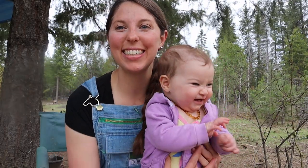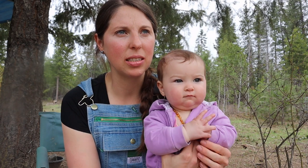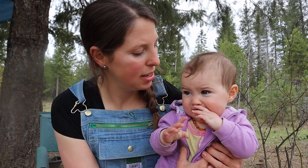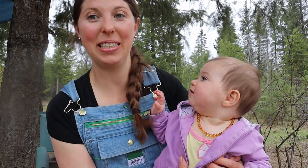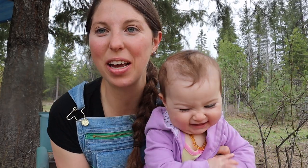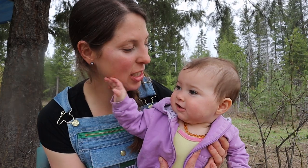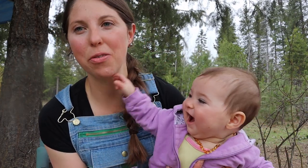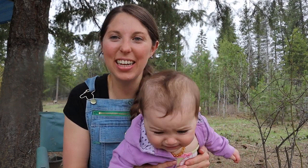Hey everyone, I'm Rebecca and spring is finally here on the homestead. There's a lot of gardening things to get done — we have a lot of work to do outside with some planting and thinning and garden prep. We're gonna be doing some sweet potato slips and planting some peas. I have my helper here and my other helper is taking a nap, but we'd love for you to follow along and join us as we go about our garden chores. Let's get started!